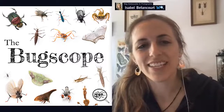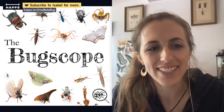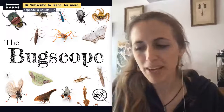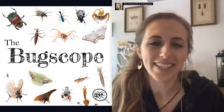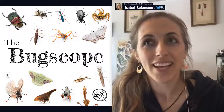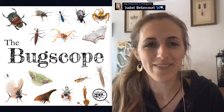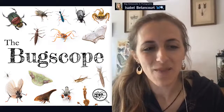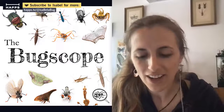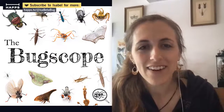Hey everybody, welcome to this week's edition of the Weekly Bug Scope — hope you guys are doing well. This is Isa, your host. Make sure you like and comment, add that reaction whether you're tuning in from Facebook, Twitch, YouTube, Haps, or Periscope. All of the comments from every platform are aggregated here on the Haps platform, so come on in and say hello in the chat.